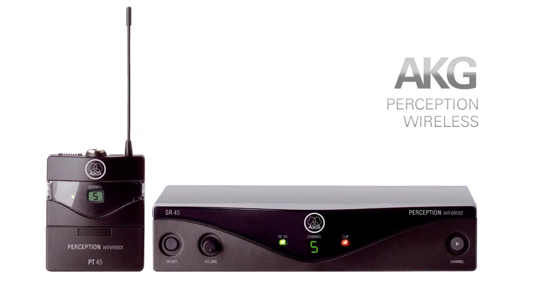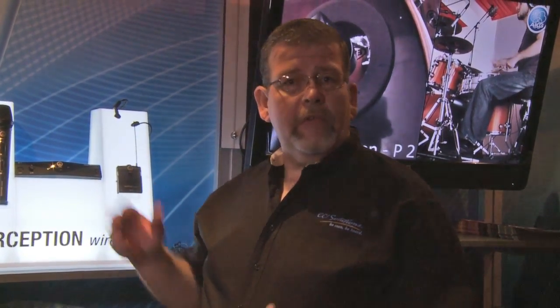AKG makes some incredible upper-end wireless microphone systems — networked, all of that kind of stuff. But a lot of you don't need that kind of wireless microphone. You just need something that's very simple but has great sound quality. So let's take a look at the Perception.